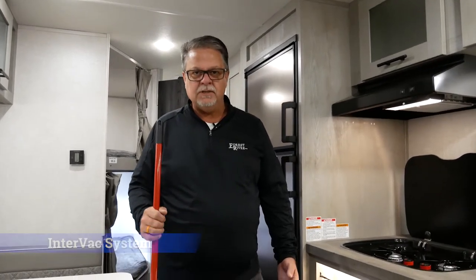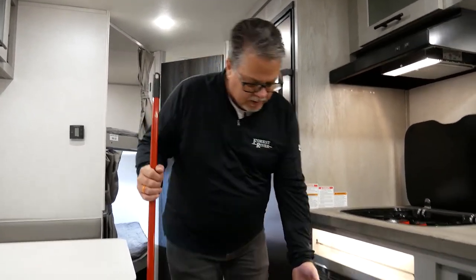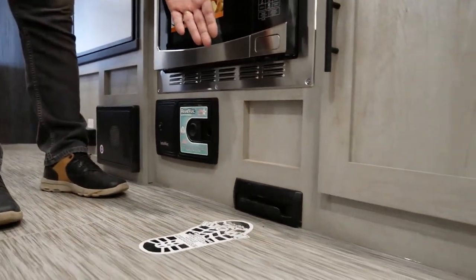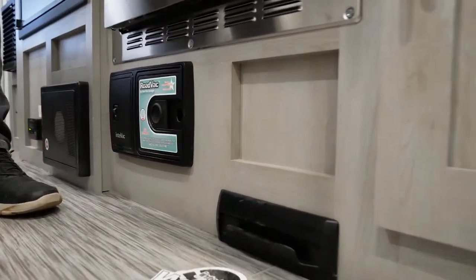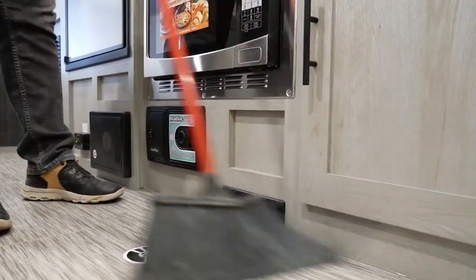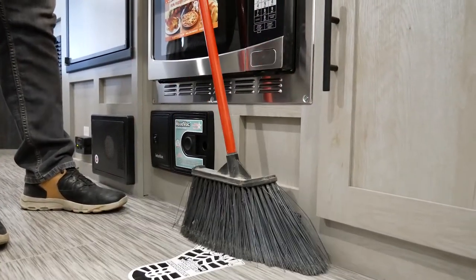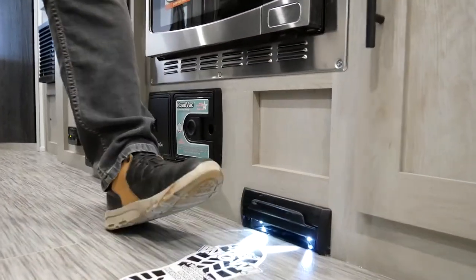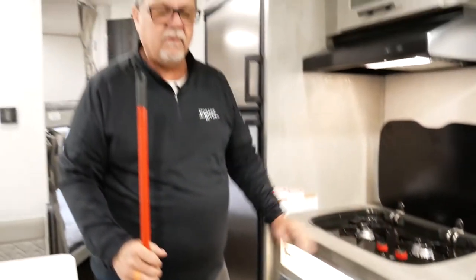Very convenient vacuum system, and as you look down here at the floor level, we have a built-in pan that will suck your debris right into your vacuum system. So as you sweep your floor and get your debris in front of your system, simply take your foot, shut it off, and that's going to pick up all your debris.